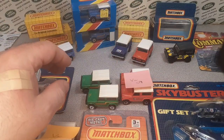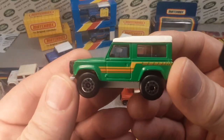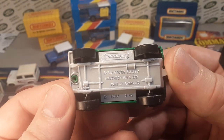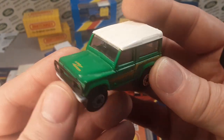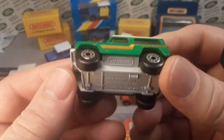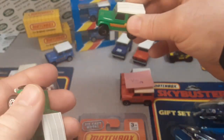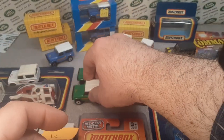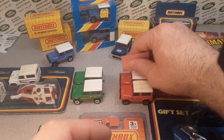Number eight is from 1991 — a flashback to the first original one but in green, with orange and yellow stripes. It already has Thailand on the base. Green with stripes, Land Rover on the hood, black bull bar, black interior, white top, and gray base. These are often mistaken for the first one; the difference is Macau vs. Thailand on the base.